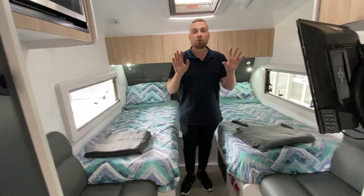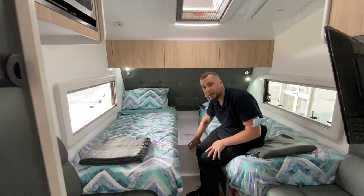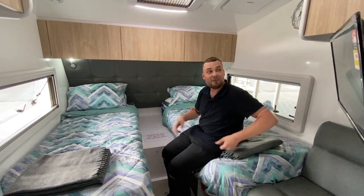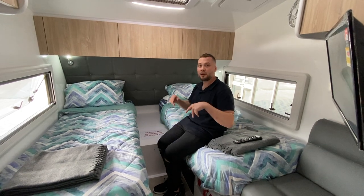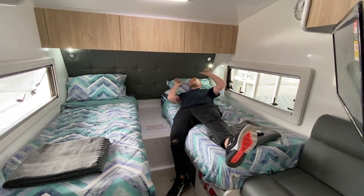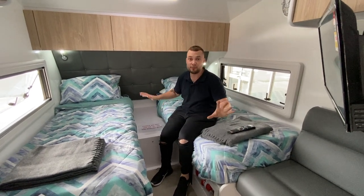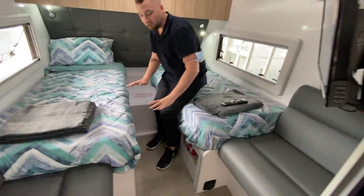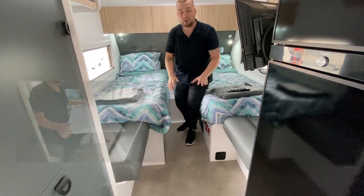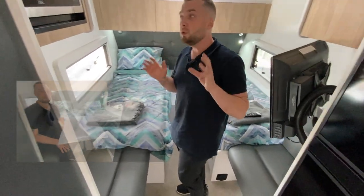So we have two single beds that form to a queen. There are a couple of configuration options: you can pop a table bracket to the front and have another seating area, or you can lay back and use it as a bedside table. Alternatively, there's a position where the table locks into the front and you have a table area for day-to-day use — having a coffee opposite one another. There are a few different options.